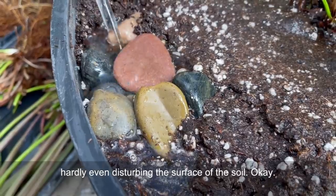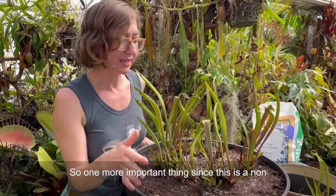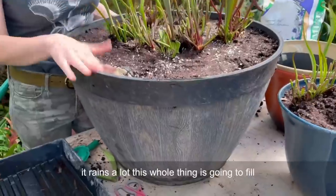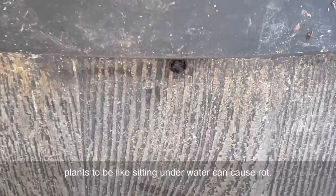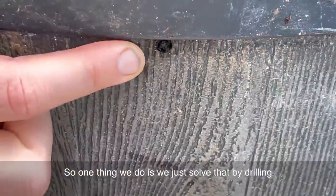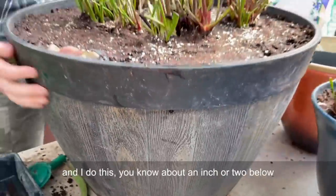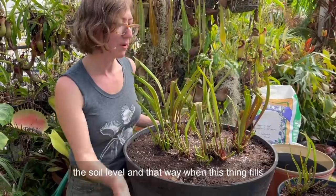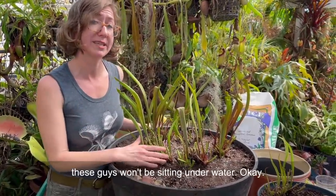One more important thing: since this is a non-draining bog, in the winters especially when it rains a lot, this whole thing is going to fill up. You don't want your plants sitting underwater as it can cause rot. We solve that by drilling a little hole - put a couple of them around the box about an inch or two below the soil level. That way when this thing fills up it'll just drain a little bit and the plants won't be sitting underwater.